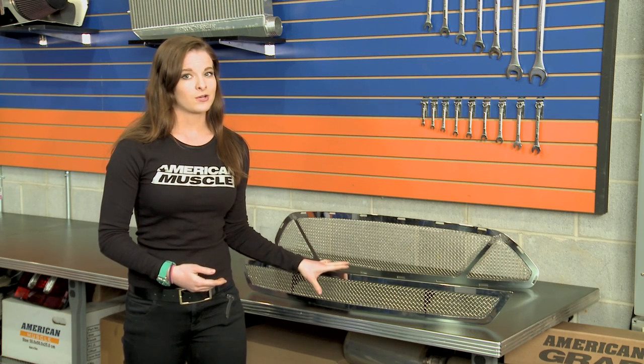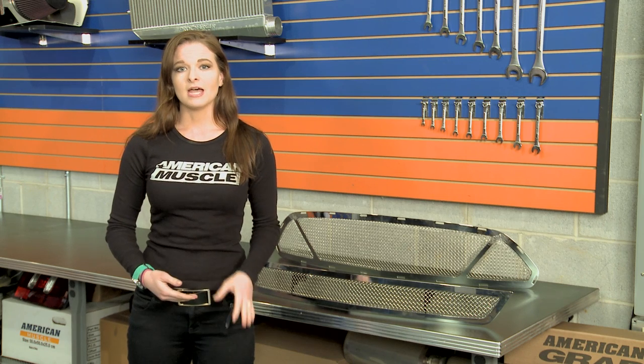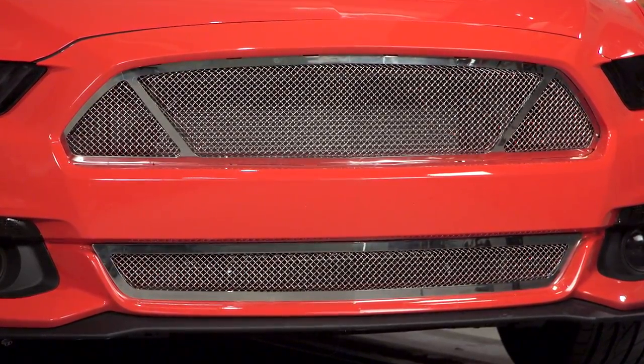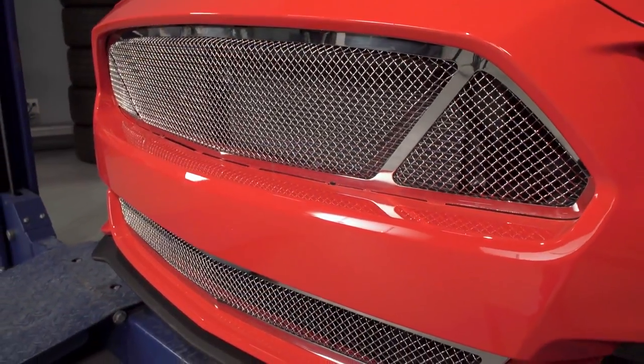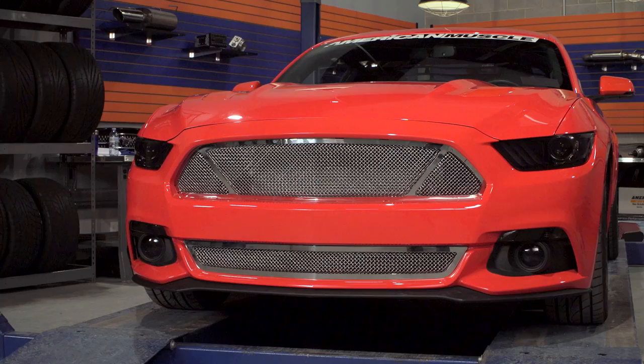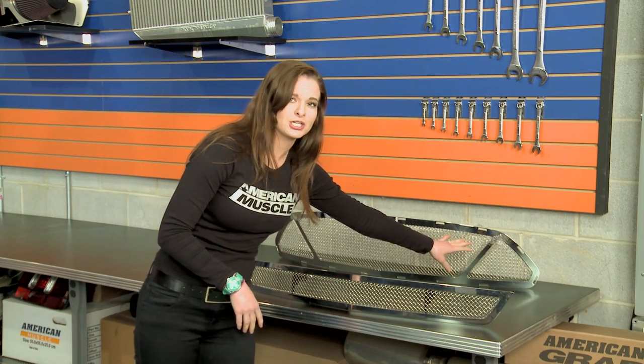This grille works great for creating more of an aftermarket aggressive look as opposed to that stock look, and the mesh is also perfect if you're not really into the horizontal bar grilles that are out there. This is a polished front mesh grille, and it's not going to be for everyone since it's so different. However, it does achieve the look that T-Rex was after, and if this isn't for you, we definitely have some other options that will suit you better. This mesh grille does keep that stock three-window design like I just mentioned.